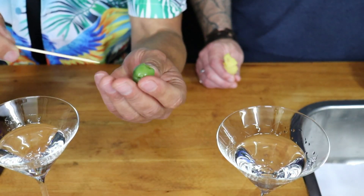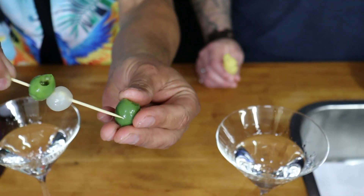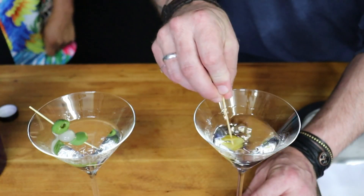And for me, I like to do green olive, cocktail onion, and green olive — stick them into my glass, give it a swirl. I'll do the same with a lemon.